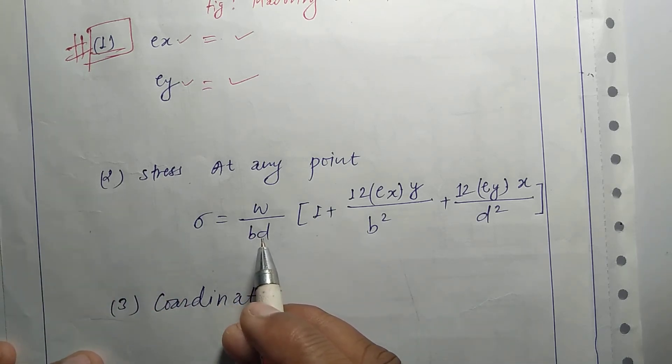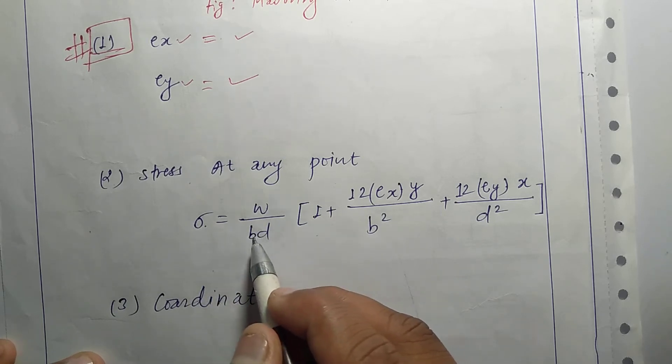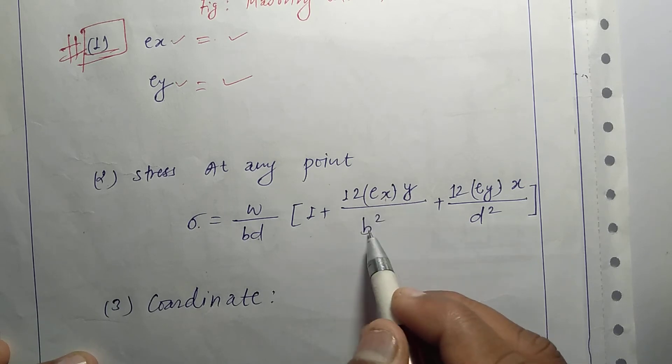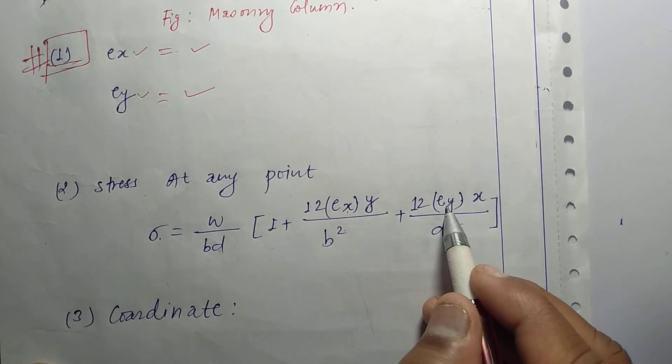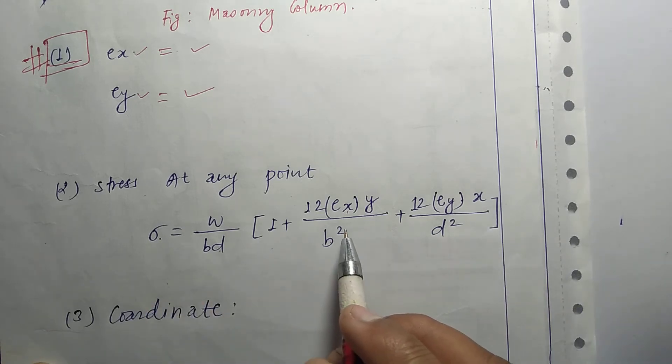This is a case of eccentric loading. The stress at any point is given by the standard formula: sigma equals W divided by bd, into one plus 12·ex·y divided by b-squared, plus 12·ey·x divided by d-squared. I am going to use this standard formula.